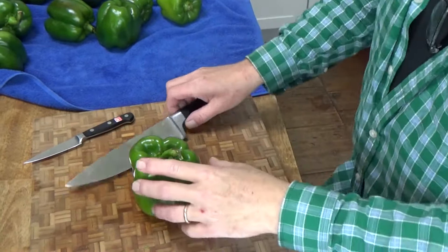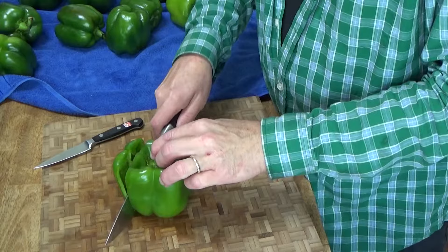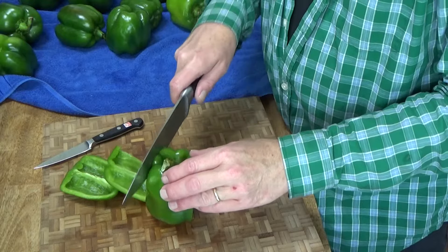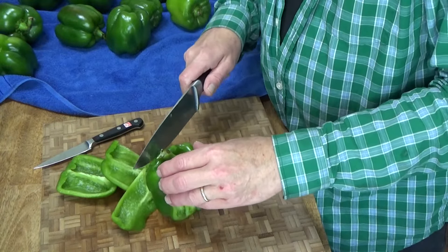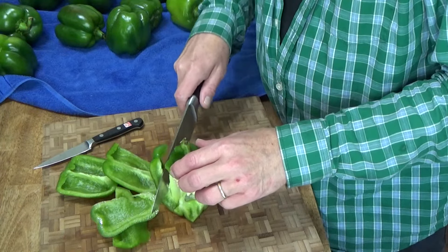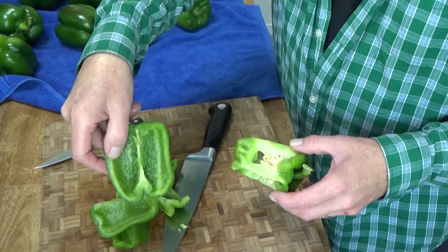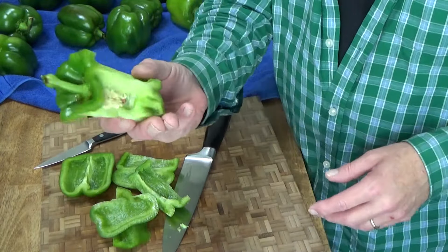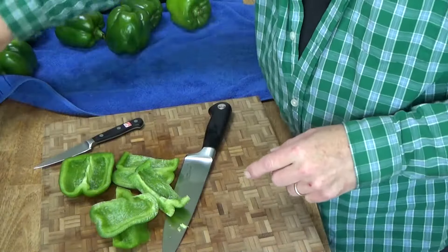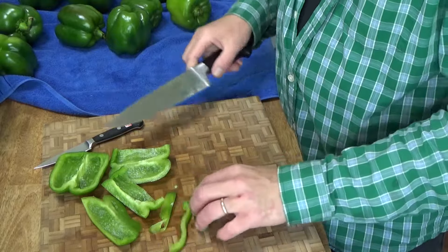Here's how I cut mine. I take the knife and go down against the wall of the pepper. This way I don't get seeds all over the place. I can also control pretty much how much of the bitter white membrane stays attached, which is not much when you cut against the wall. The core of the pepper I put in a bowl that's going to go into the compost, and my cut up peppers go into another bowl.